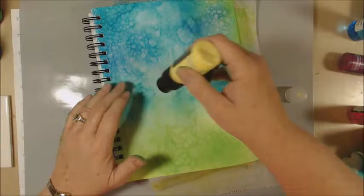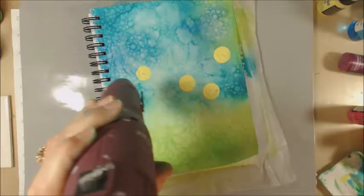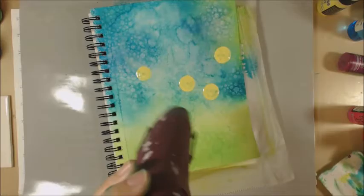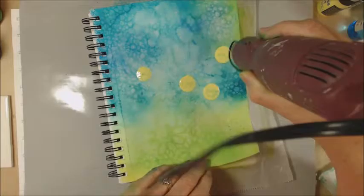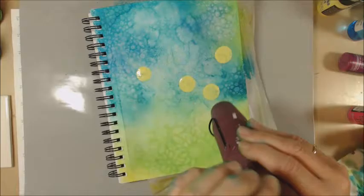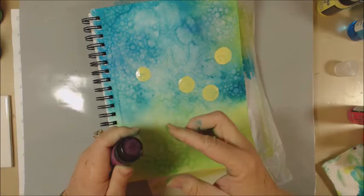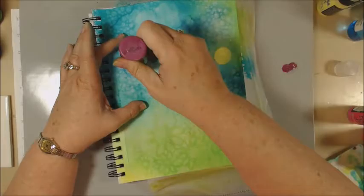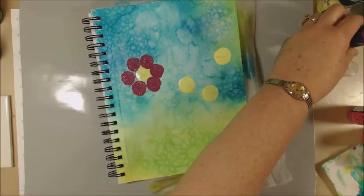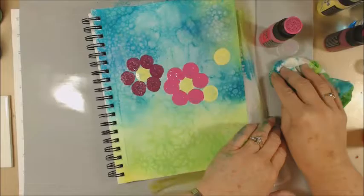I grab some distress paints and think, okay, they have little dauber tops — I can make flowers with these circles and carry on the circle theme. Great idea, right? Yeah, in theory, but I can't get this stuff to dry. I guess I squeezed out too much paint. I really want this yellow to dry because these are going to be the centers of my flowers — I don't want the paint to mingle with the colors I'm going to use for the petals. I'm just going to go with it and try to put some petals on here. It kind of almost looks like Mickey Mouse in a little way, but you get the idea.